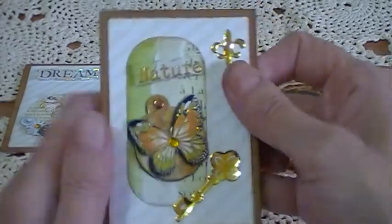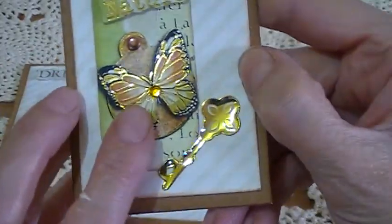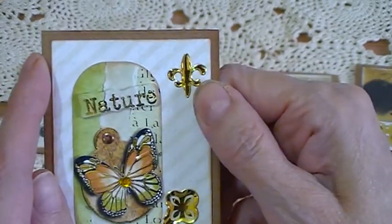The next one has a butterfly topper on it. It came up all in one piece, and then I put a little gem on the butterfly, and a little fleur-de-lis sticker in the corner.